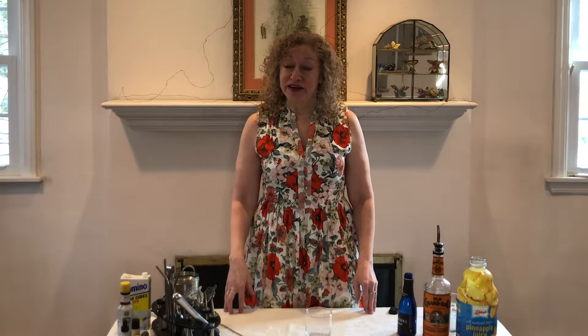Hello friends and welcome back to It's Cocktail Time. Today I'm going to teach you how to make a good drink that I created called The Plague Year, in honor of this horrible pandemic that is keeping us all away from one another.